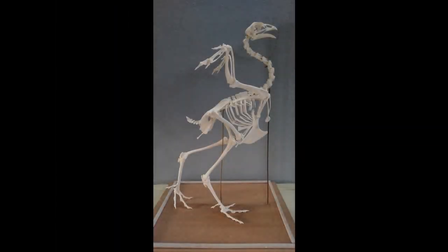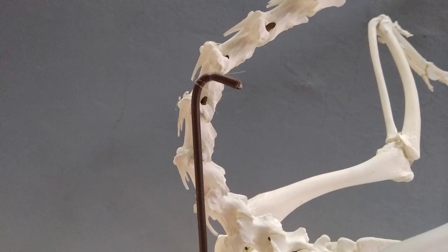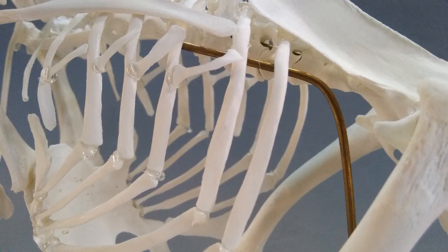Voila! You have yourself a complete articulated chicken skeleton. You may house your skeleton in a glass case similar to this by supporting the skeleton at two or more places using a sturdy metal or plastic rod, as seen in the image.